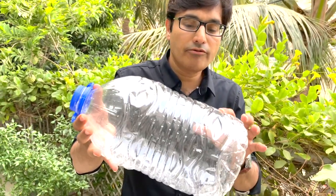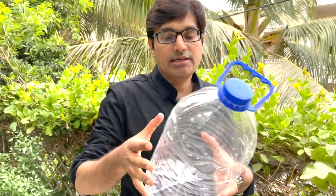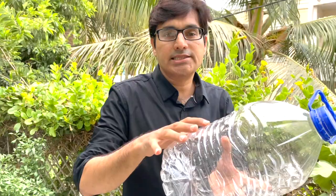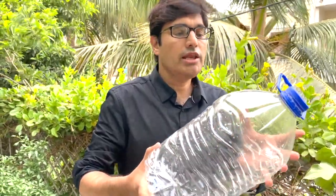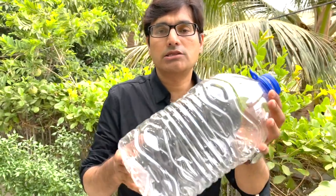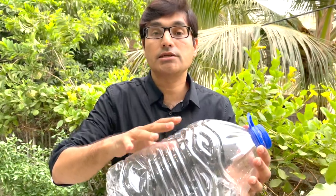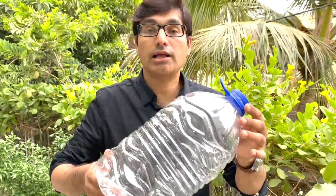It should not be used for acidified food such as juices or oil, because every polymeric resin has barrier properties designed for a specific product. This resin is not designed for acidic food products. If you fill juice or oil in this bottle, there is a risk of solvent transfer or residual chemical transfer into the product.